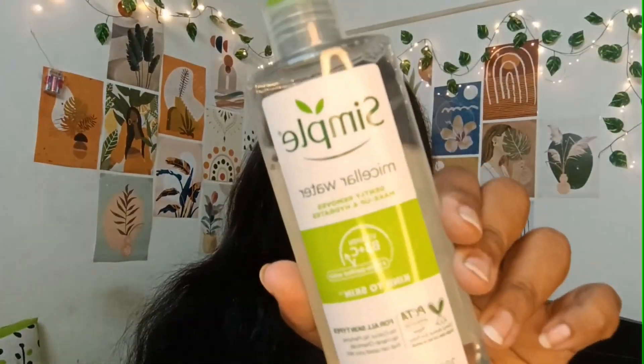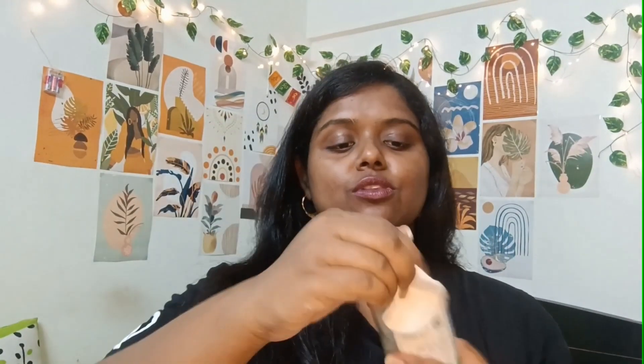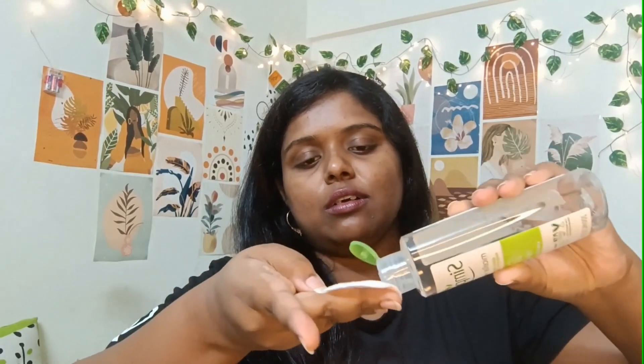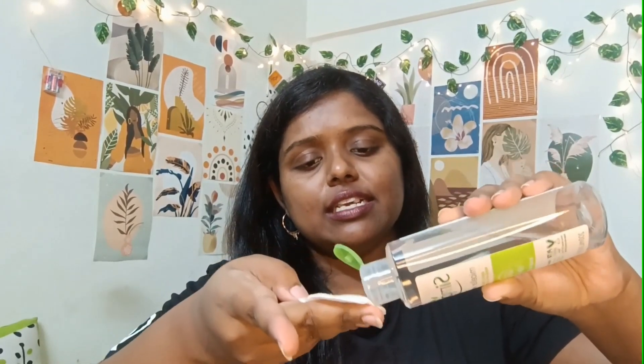So I will remove my makeup or sunscreen, and then wash my face with a gentle cleanser. I will show you — I am using micellar water from Simple. It is a very gentle micellar water. I am taking a cotton pad and putting it on my face. It is very easy and very gentle.